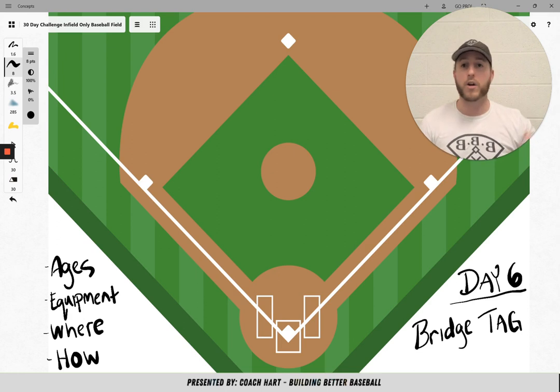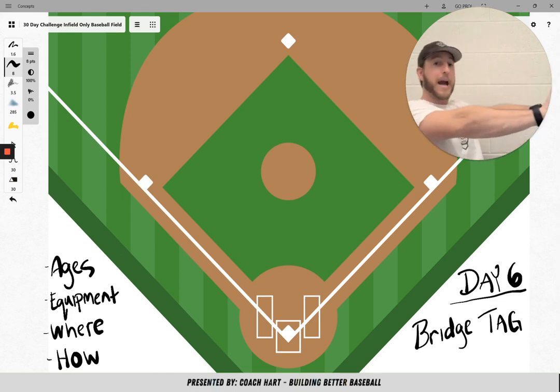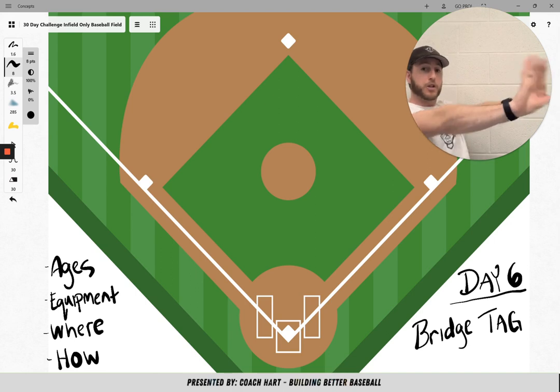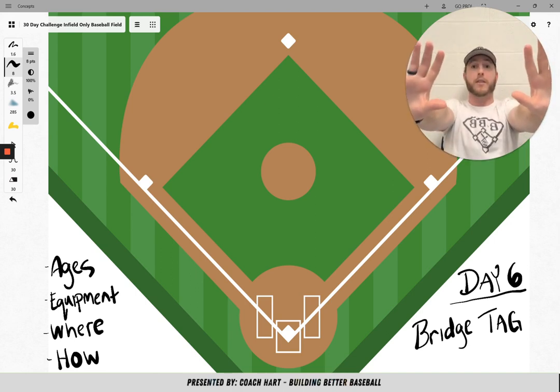The taggers are going to run around and obviously they're just going to tag people. When the kids get tagged, they have to make half of a bridge. So they just go up and make half of a bridge like this — they put their arms out, spread out their feet, and they just stand there frozen.